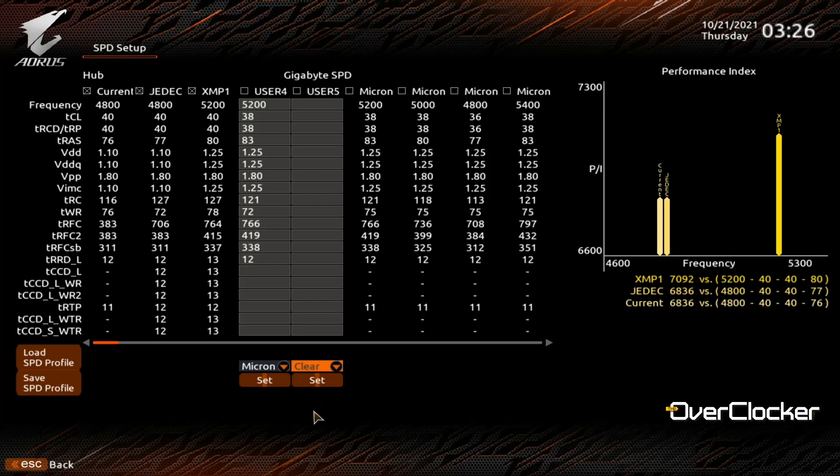You simply pick the settings you want, apply them, click set and Bob's your uncle. That's pretty much it, but we'll explore that feature further when I do the full review.